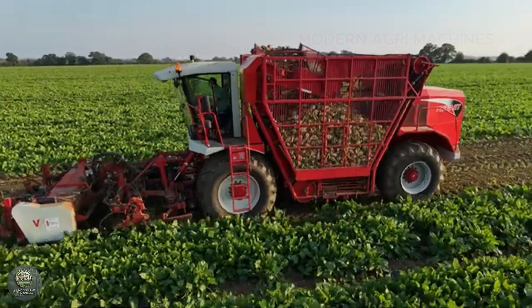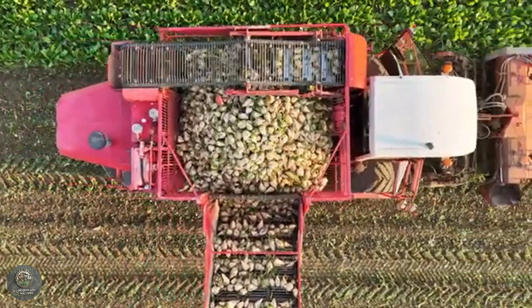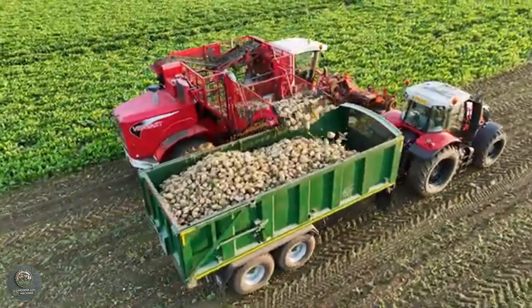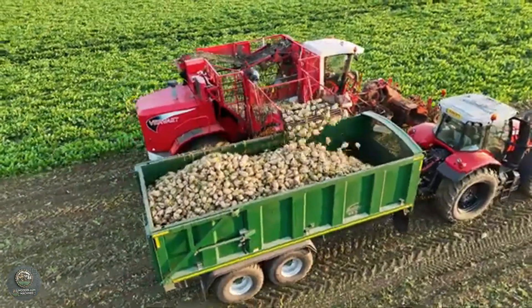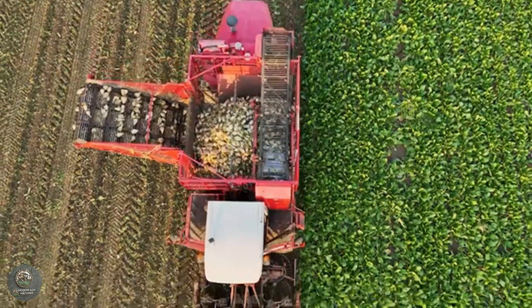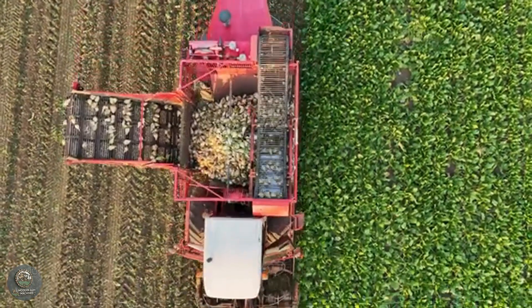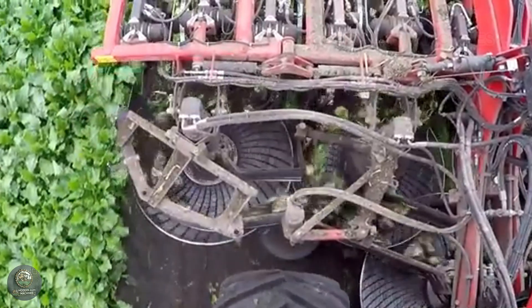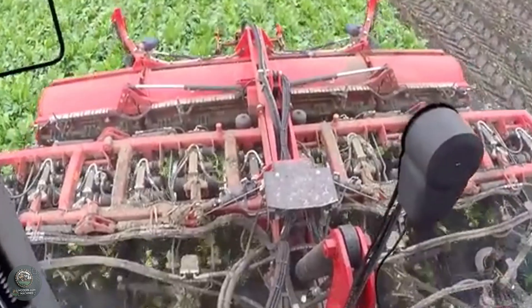With their high capacity, these machines can work continuously across large fields, significantly increasing the speed and efficiency of harvesting. By reducing the need for manual labor, sugar beet harvesters lower costs for farmers, minimize crop losses, and ensure the timely harvesting of crops. This mechanized process is crucial for large-scale sugar production, contributing to the global sugar industry by making the harvest process more sustainable and economically viable.